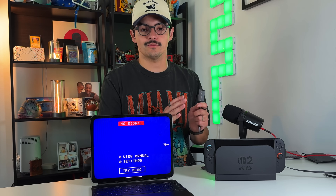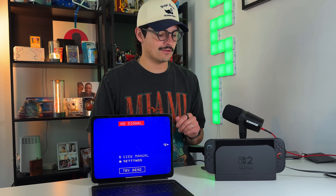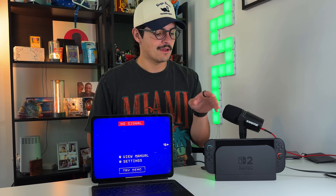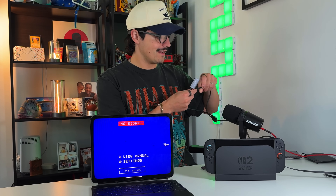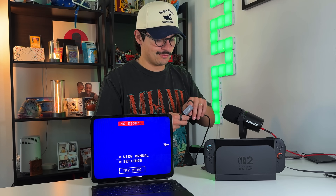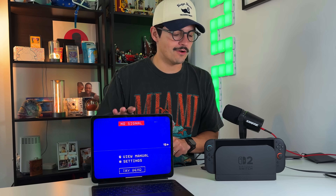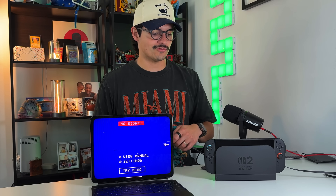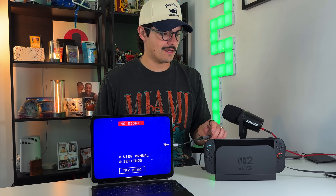Now for the second part — using your iPad as a dummy display. This relies on the Switch 2 dock; it doesn't work with a dongle. Power on the dock, put your Switch 2 in it, and use the HDMI cable from the rear of the dock — the same one that came with the Switch, so no extra purchases needed. Then download a free application called Orion, which transforms your iPad to accept video input and turn it into a dummy display. Plug in via the USB-C capture card.